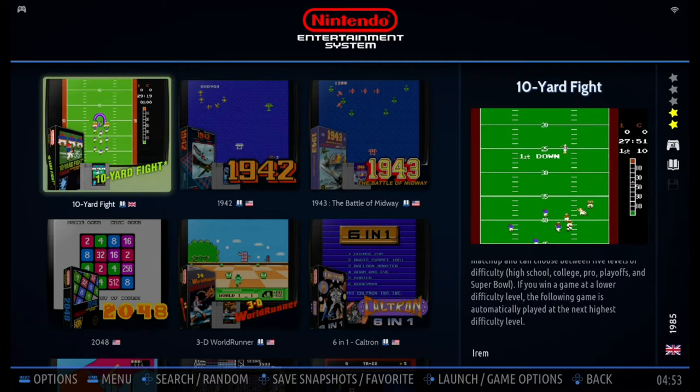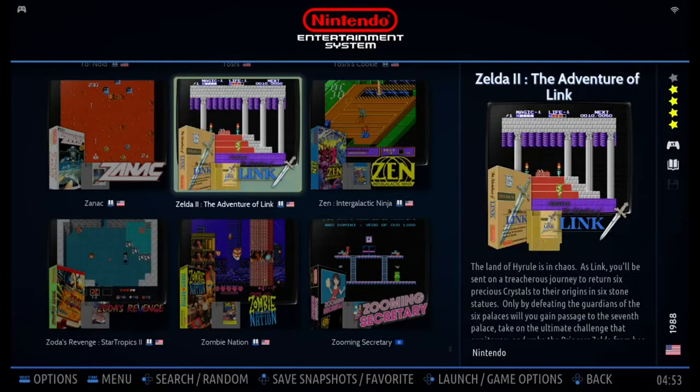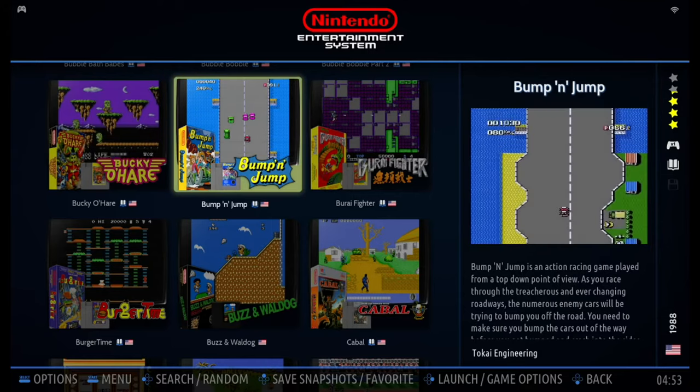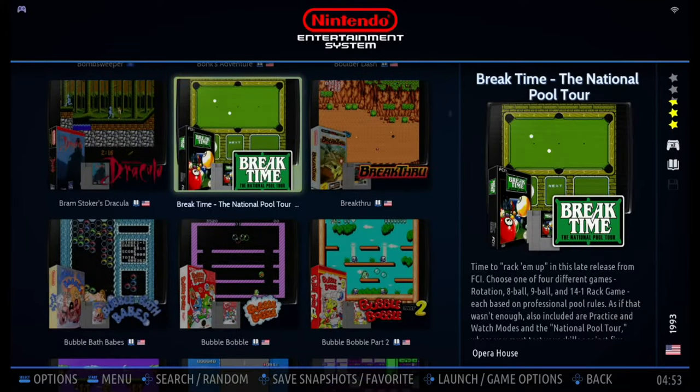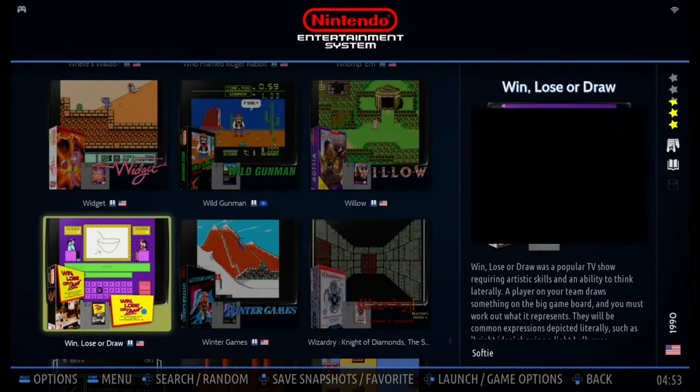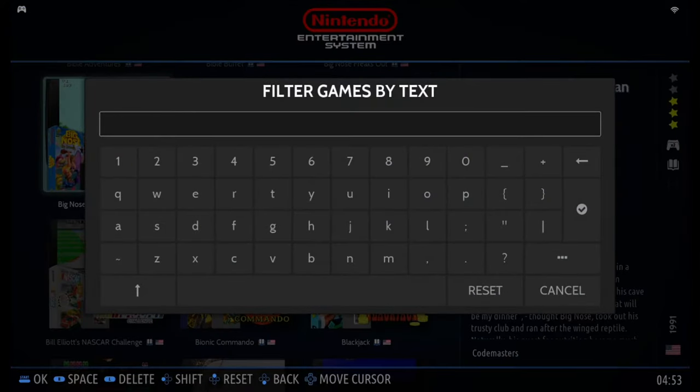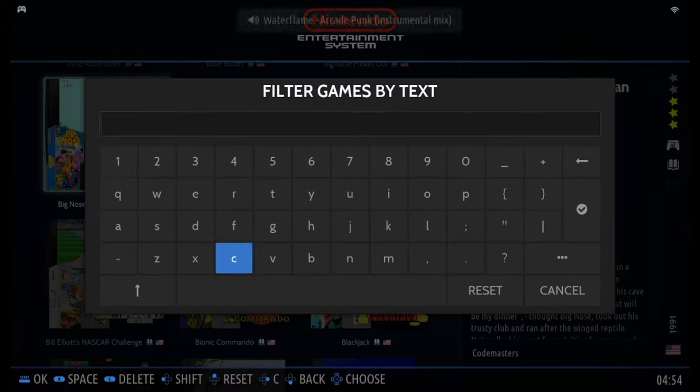Let's take Y first. If you hold button Y, it will go to a random game inside the folder. If you press button Y, it will bring up the filter window.